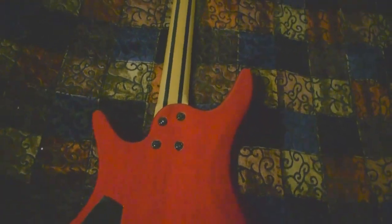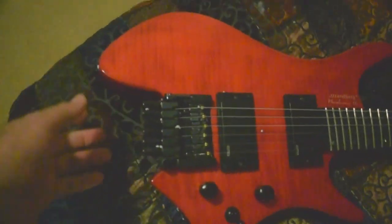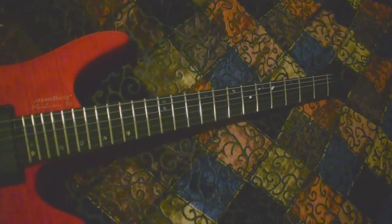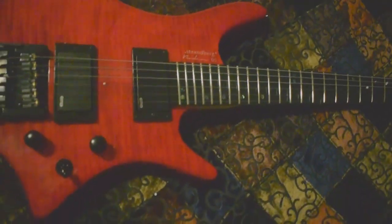Anybody that says people can't make good guitars from China, I'm going to have to disagree — this looks pretty nice. But I'm not going to get overly excited until I start playing it. Aesthetics are one thing, but how it performs and how it sounds is another. So again, red flame maple, fan fret — I didn't really care if it was fan fret or not, they said they'd go ahead and do it anyway, and I said that's cool.